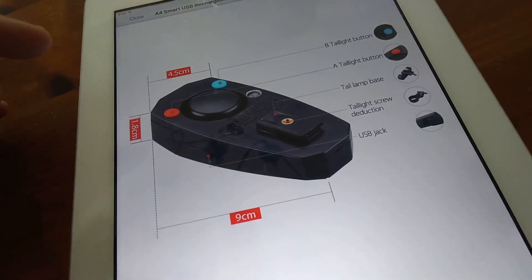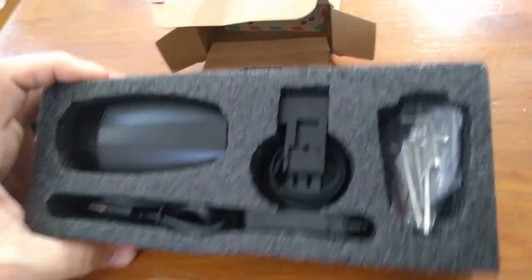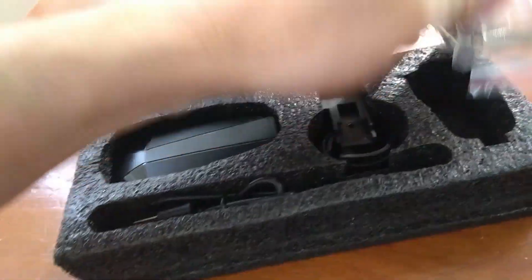There's the USB jack. This goes for about $21. It comes in the box here — there's the light itself, a USB charging cable, and it's got Allen wrenches in there with the bolts.